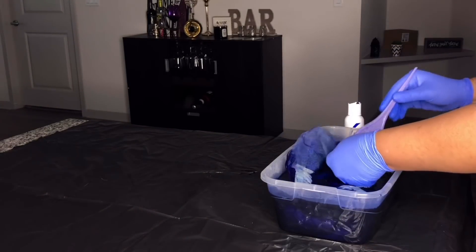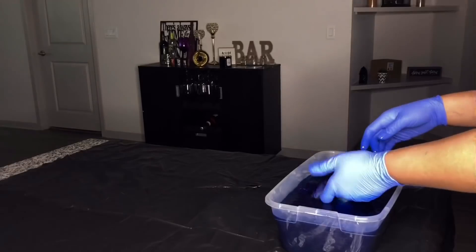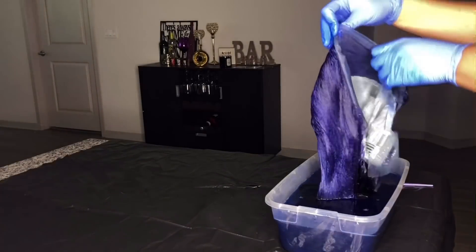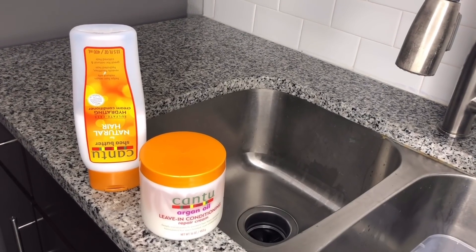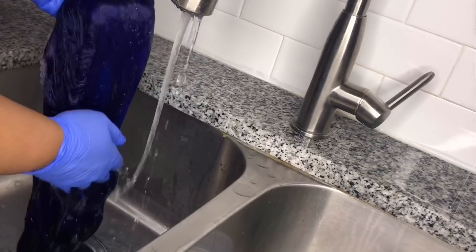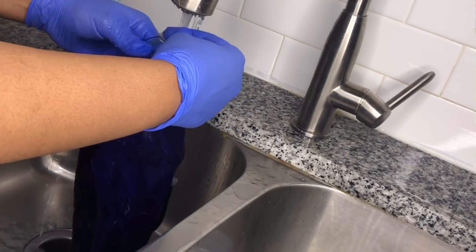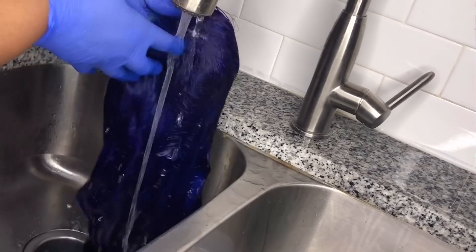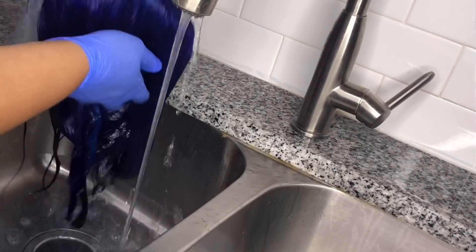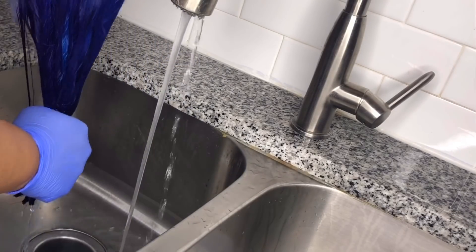I end up dipping it back into the water and letting it sit for a couple of seconds, about a minute or so, until the color takes fully. I pull it out again and I see that the color took better and I don't see the blonde patches anymore. I use the can conditioner and the leave-in conditioner to moisturize and condition the hair. Now I'm rinsing the color off the wig, making sure all the color is out so it won't leak and stain on my clothes.